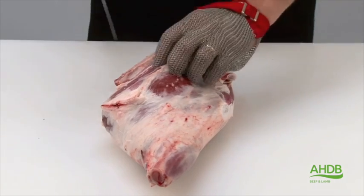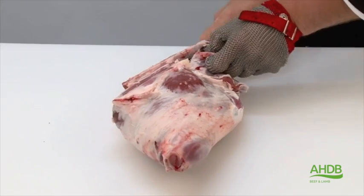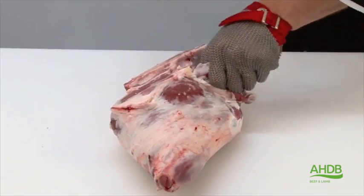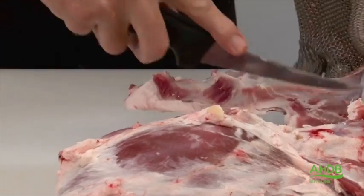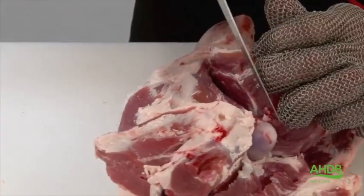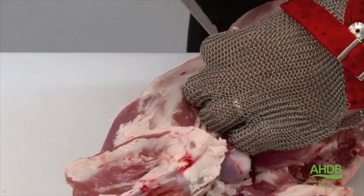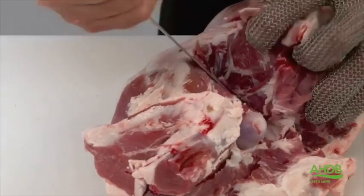Once we have done that, we free the fillet from the H-bone, which helps to remove the H and tailbone as one piece. Once we have done that, we remove the top side by following the natural seams, by cutting and pulling.